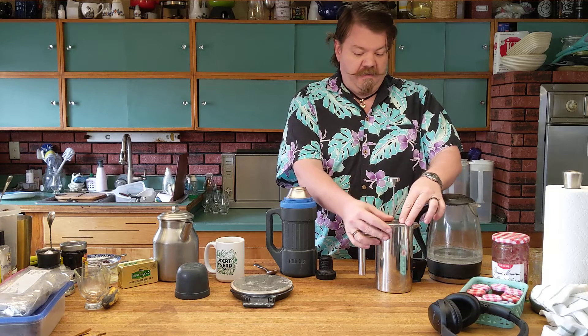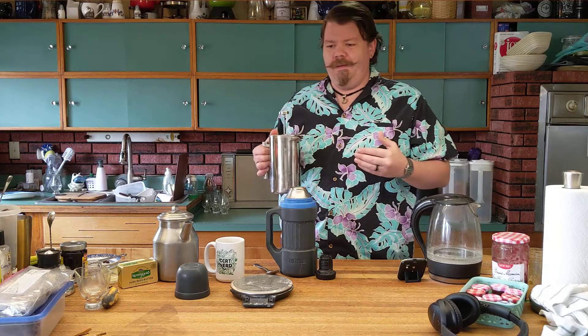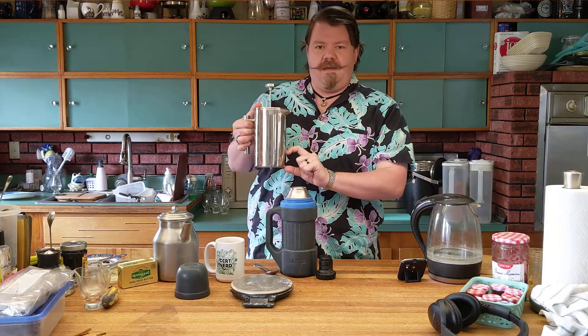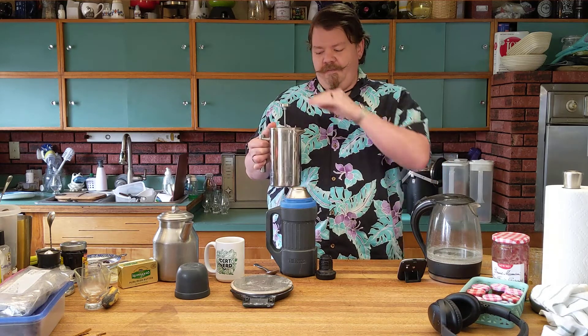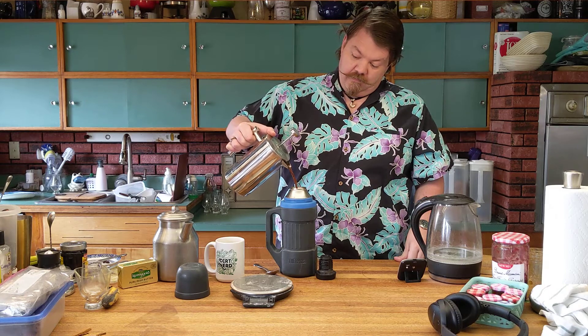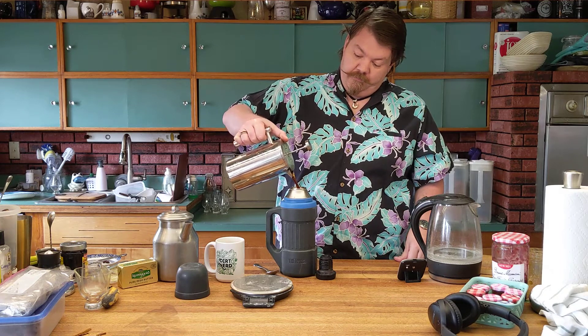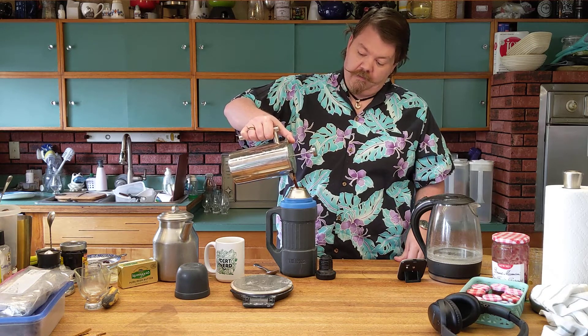You can scoop off that foam if you want — it's not going to hurt anything. You'll notice I'm pushing the press down a little bit but not going all the way to the bottom. I want that cake of grounds on the bottom to stay kind of free — it's making its own filter bed in a way. If I push this all the way down, I'm changing the dynamics of that, the pressure, what's flowing through it. I just want a nice clean pour of coffee.